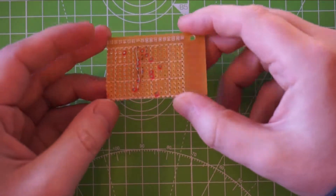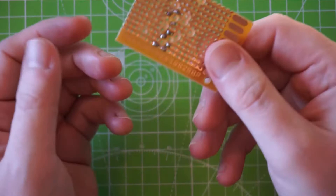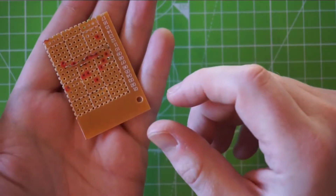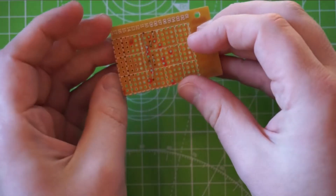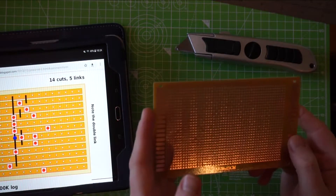Hi guys, in this episode I will be putting together — I'm going to show you how I prepare a Vero board layout to build an effect. So let's get started.